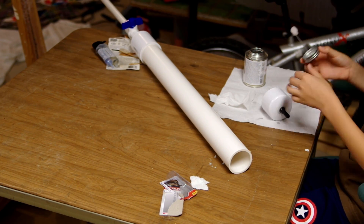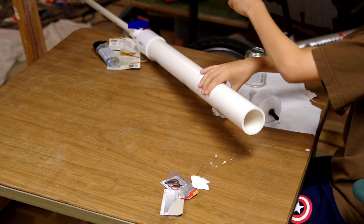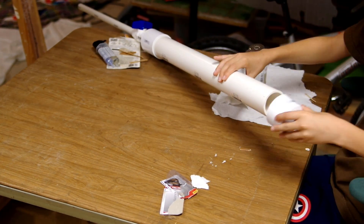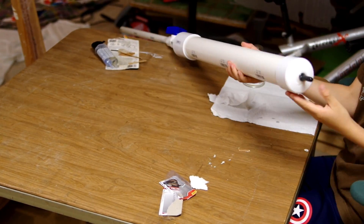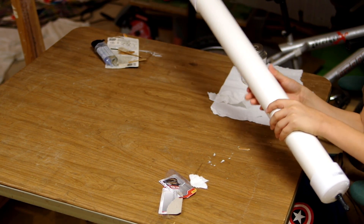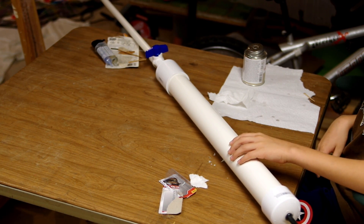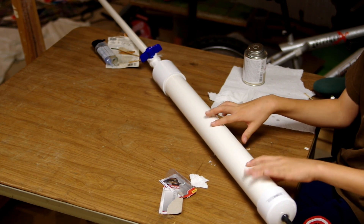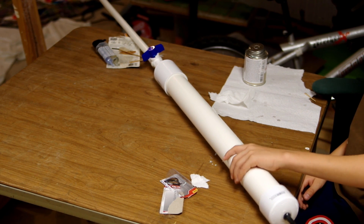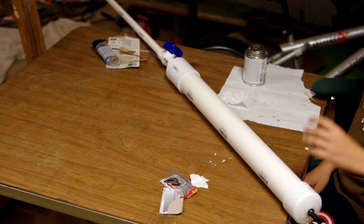We got the barrel on pretty well and now we have to do the cap. We got the barrel on and we've got our air cannon. I think we just have to wait for it to dry — probably two hours. I'll just wait overnight and then we'll test it.